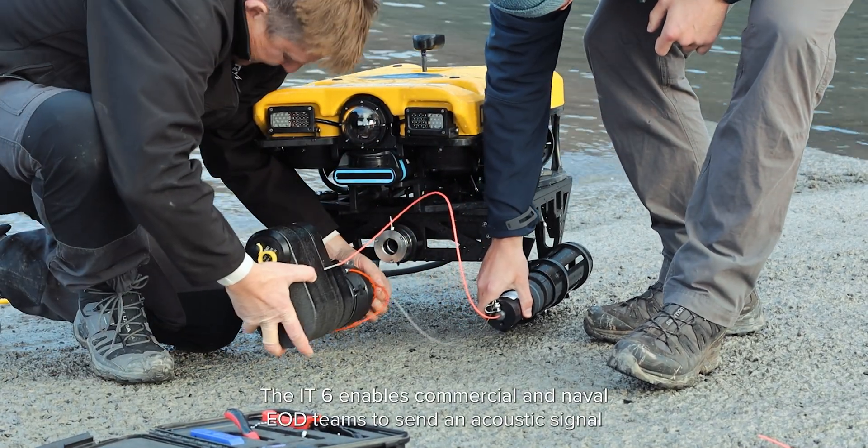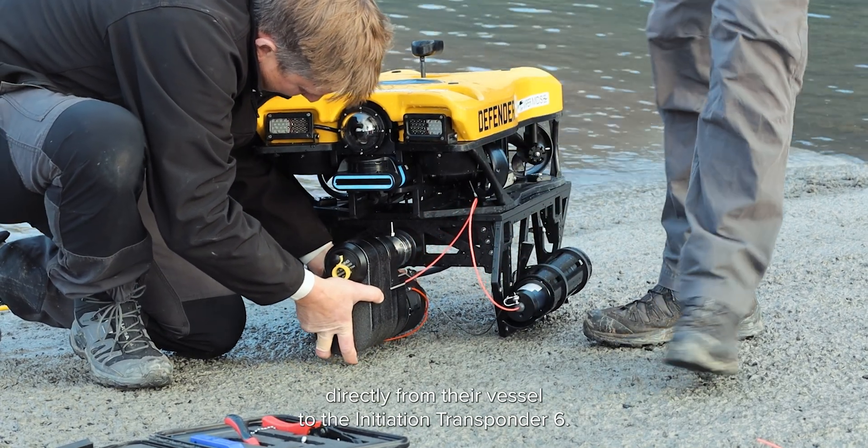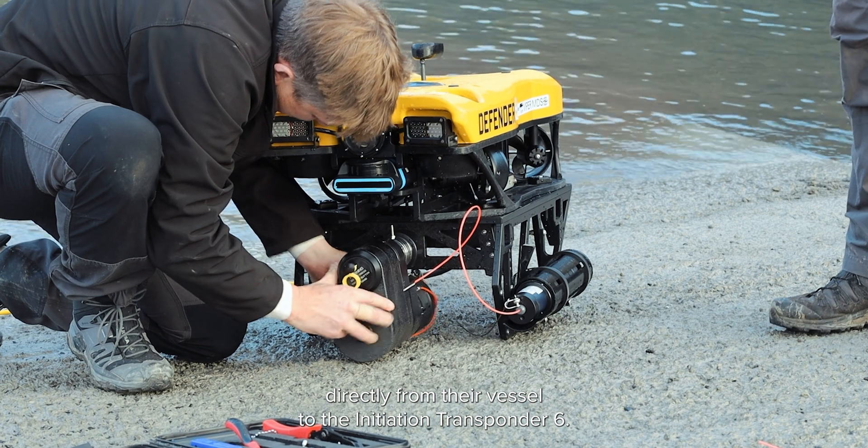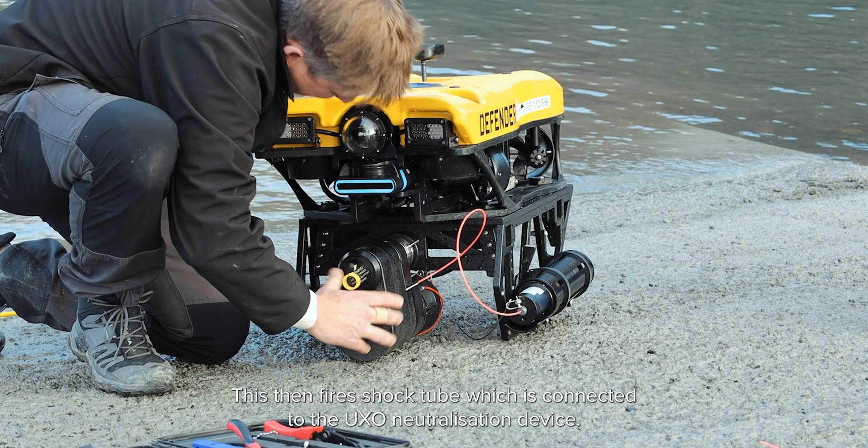The IT6 enables commercial and naval EOD teams to send an acoustic signal directly from their vessel to the Initiation Transponder 6. This then fires shock tube which is connected to the UXO neutralization device.